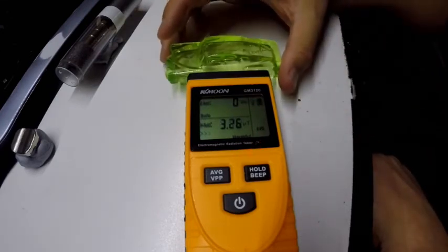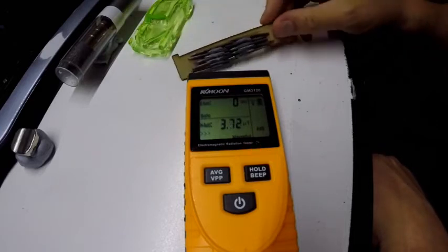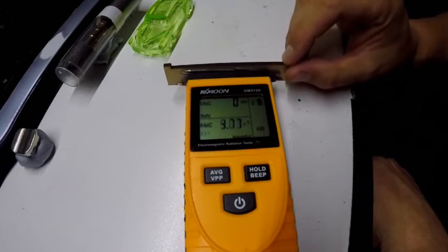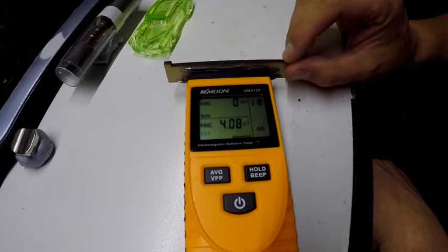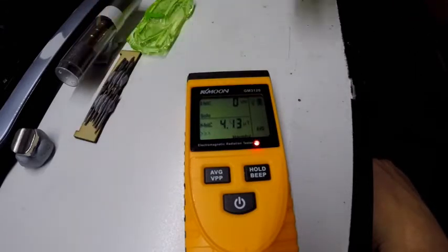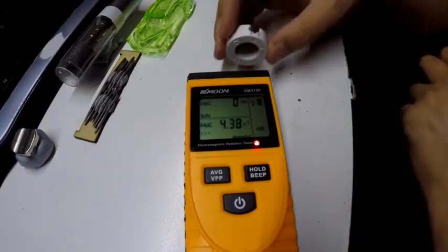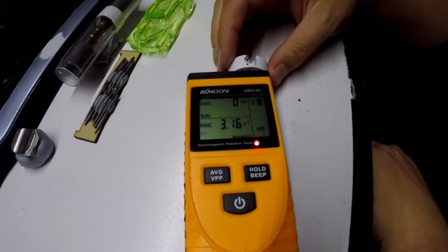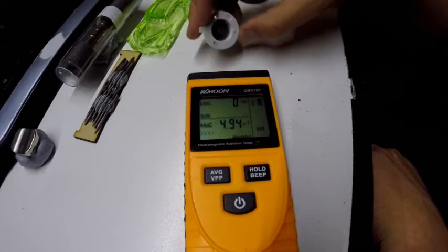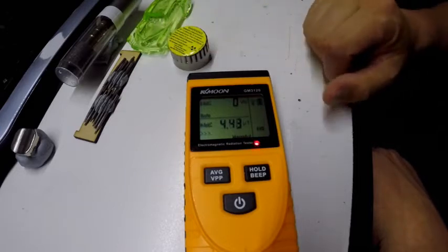Let's take some thoriated tungsten electrodes — some tips off some welding rods — and again no real change on the average from the fixed magnetic field. Now let's take a one micro curie of americium from a smoke alarm and put that up against this. Again, no volts per square meter, no electromagnetic radiation, which is exactly what we would expect. Let's go on to the good stuff now.